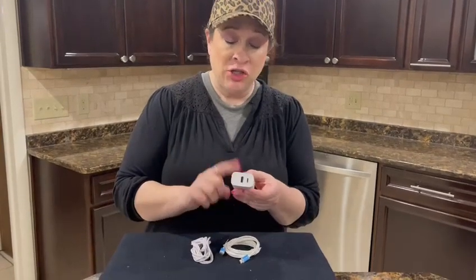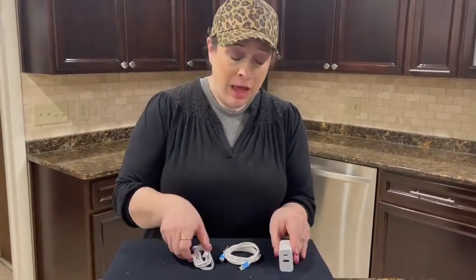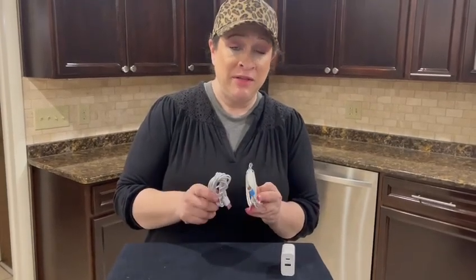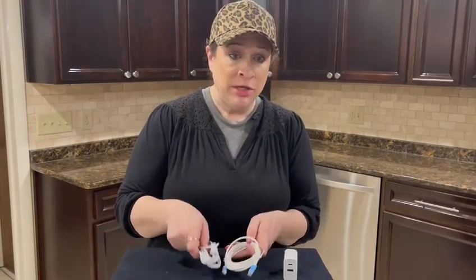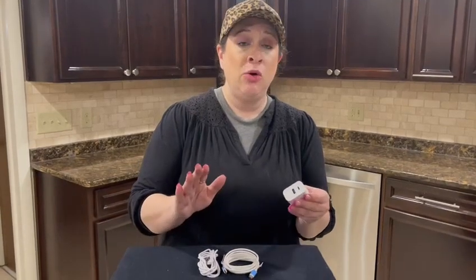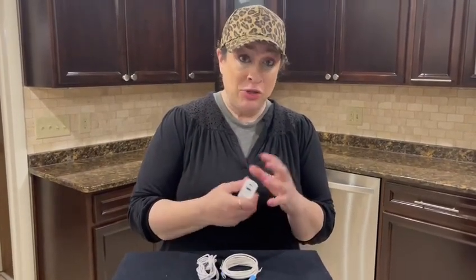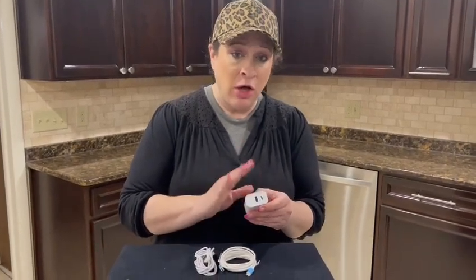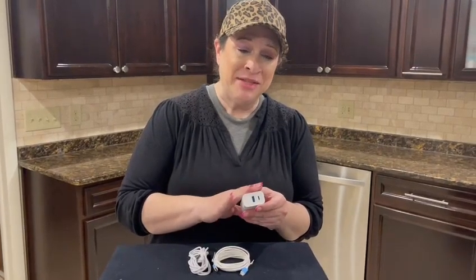It can very easily charge with both ports going at the same time. Both of these cords are made of PVC material, so definitely a durable material. It is high temperature resistant — so if you've had charger blocks that get super hot, this one is resistant to that. It's also acid and alkali resistant as well.